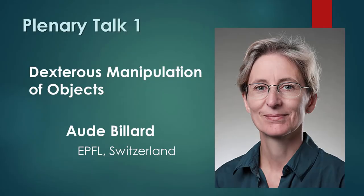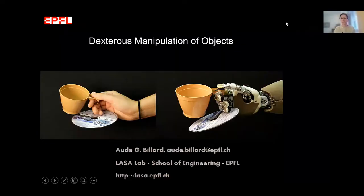Thank you very much for such a kind introduction. It's really a pleasure to be here. Today, what I would like to talk to you about is a couple of works that we have done in my lab on making robots very dexterous.